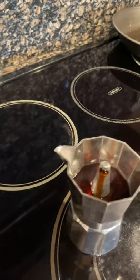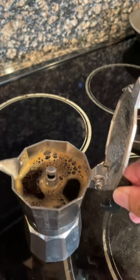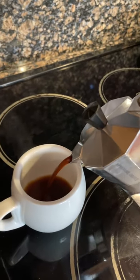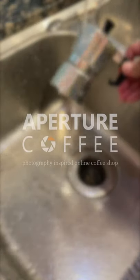When the coffee starts brewing, pause for a few seconds to do pre-infusion, then close the cover and place the pot back on the stove until it is finished. After you pour the delicious espresso into a cup, let the pot cool down with running water on the surface. Thank you for watching.